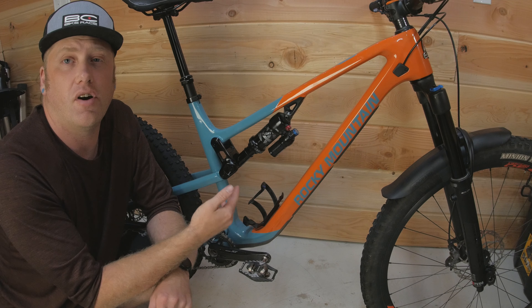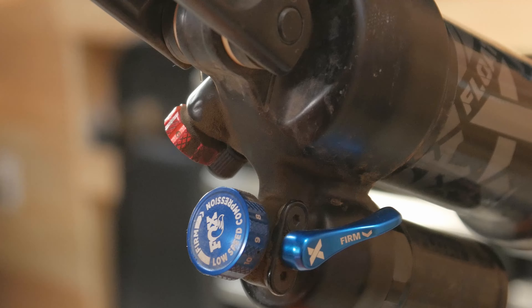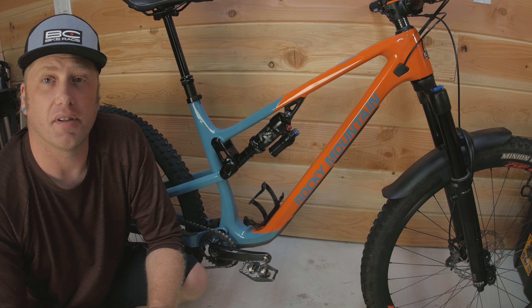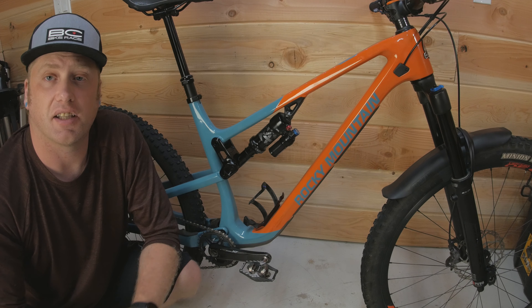For the rear shock we've got the Fox Float-X Performance Elite. On the other side it does have a firm switch just to firm it up for climbing, and I have nothing negative to say about the rear shock. It feels great and does exactly what it's supposed to do.